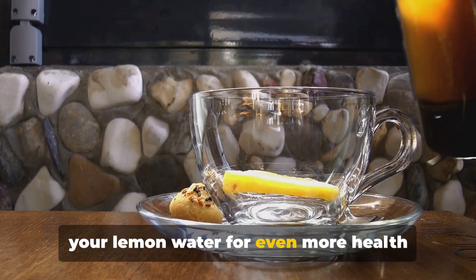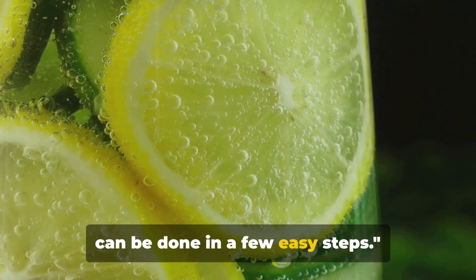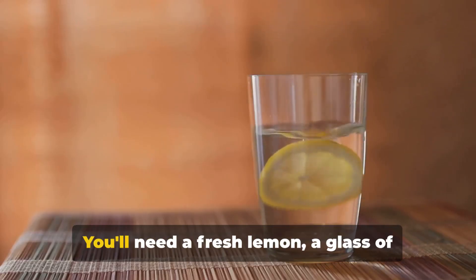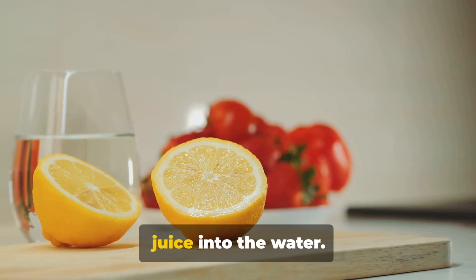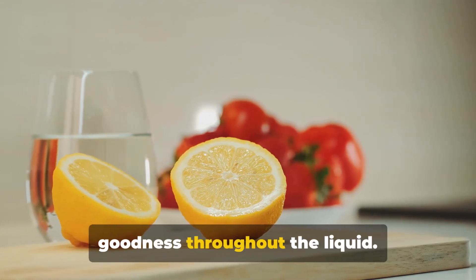But did you know you can supercharge your lemon water for even more health benefits? Upgrading your lemon water is simple and can be done in a few easy steps. First, let's start with the basics. You'll need a fresh lemon, a glass of water, and a knife. Cut the lemon in half and squeeze the juice into the water. Stir it well to infuse the lemony goodness throughout the liquid.